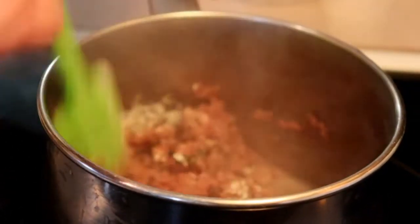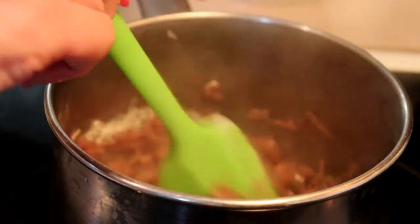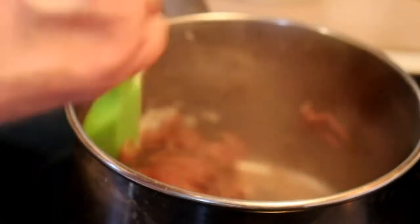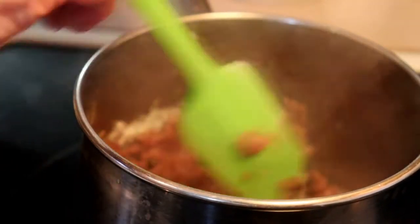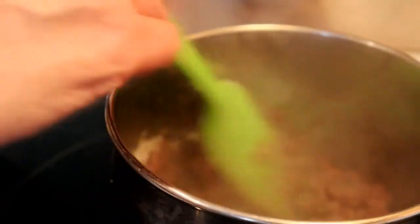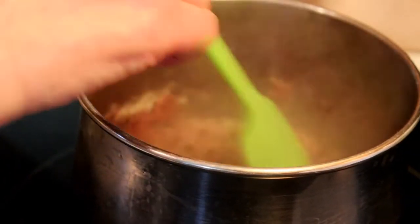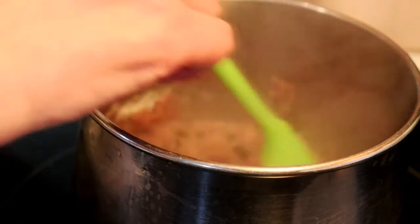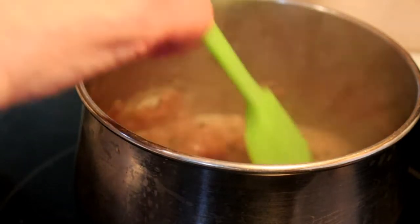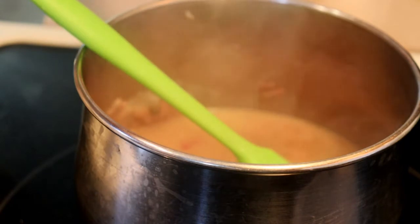With all gravies you want to make sure the raw flour flavor is cooked out, but make sure you don't burn your flour at the same time. Slowly pour in your beef stock and stir continuously. It can feel like a design flaw that we only have two hands — a third hand would come in very useful for stopping the pan from sliding while you're trying to stir and pour at the same time!